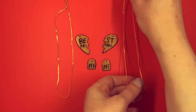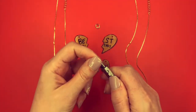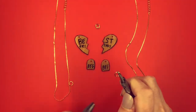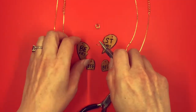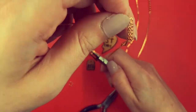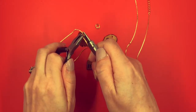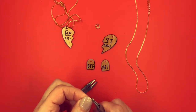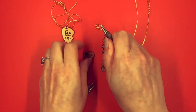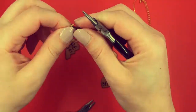Next, take out the necklaces and jump rings. Each heart piece will get a jump ring and connect to a necklace chain like a pendant. Each BFF tag will get a jump ring and attach to the tail end of each chain as an accent. Use your jewelry pliers to twist open the jump ring, attach your heart piece to the chain as a pendant, then twist the jump ring closed. You'll use this same process on the BFF tag, and you'll do this for both necklaces in the set.